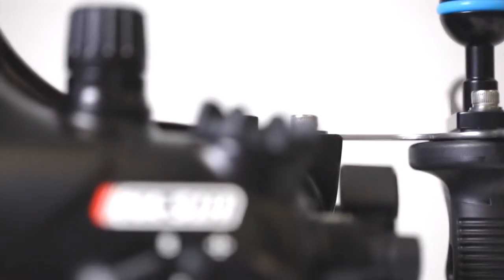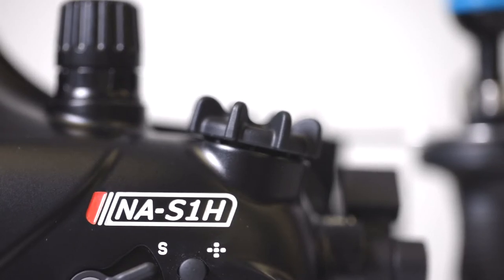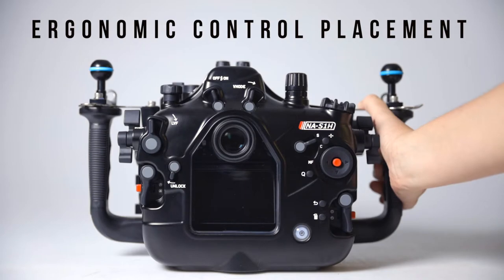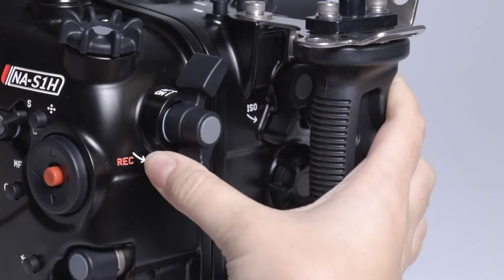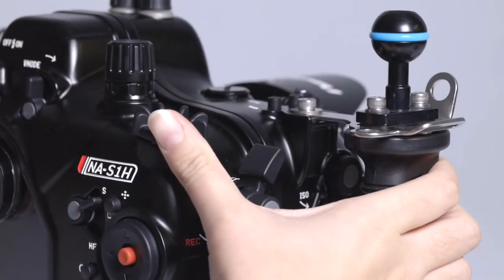With improved control placement, the housing offers an excellent ergonomic experience by placing all of the essential controls for focus, exposure, and recording right at your fingertips. From the right handle, controls for autofocus, record triggering, ISO, and the command wheels are all easily accessible.